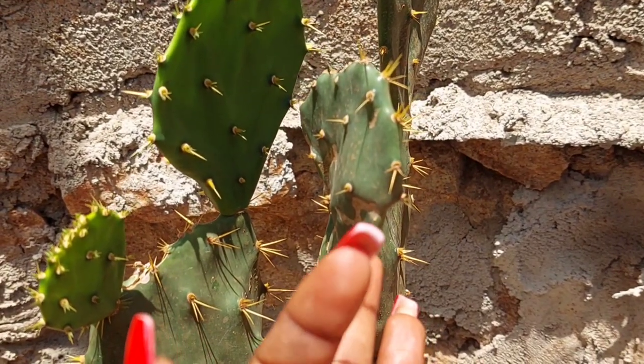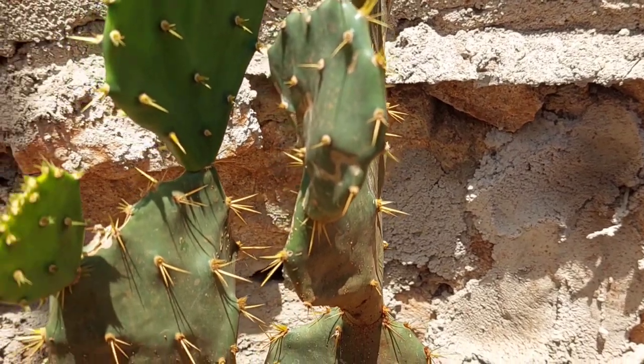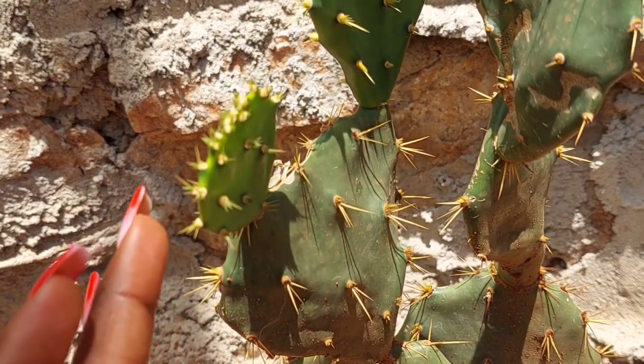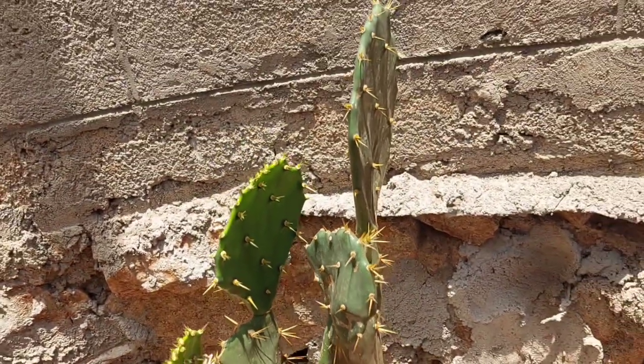You can see it has thorns on it from the time when it's young to the time when it grows up. It always has thorns on it. So this is a cactus plant.